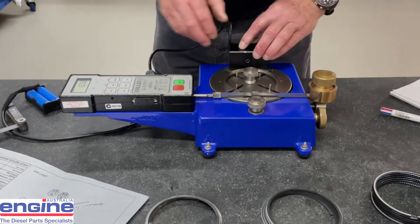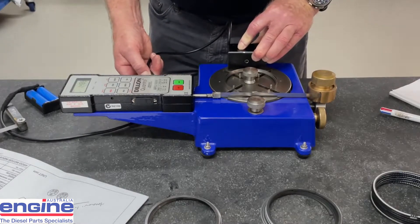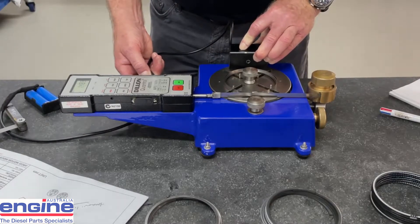You can see how sensitive the ring tension is to the ring gap setting. After the vibrating pad has been running for about 5 to 10 seconds, the tension reading stabilises.